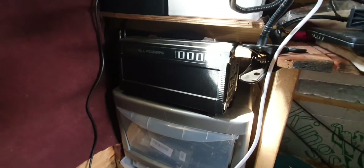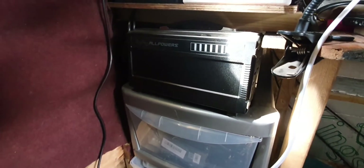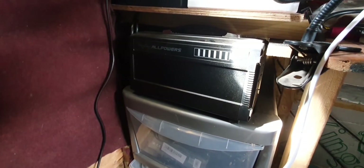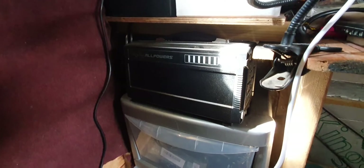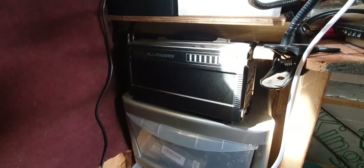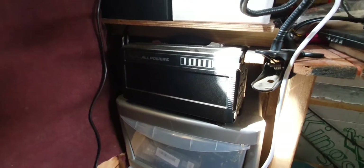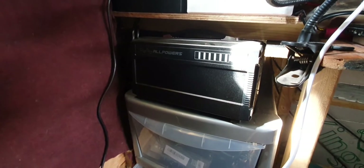Hey everybody, welcome back to the vlog. Today I just wanted to share with you my new Fandangle 12-volt system. This is what I was using previously — an all-in-one battery system with a solar controller, an 80 amp lithium-ion battery inside, USB outputs, and a very small inverter, really only used for charging laptops. It's designed for camping or short trips away, but I've far outweighed its use now, so it was time to upgrade.